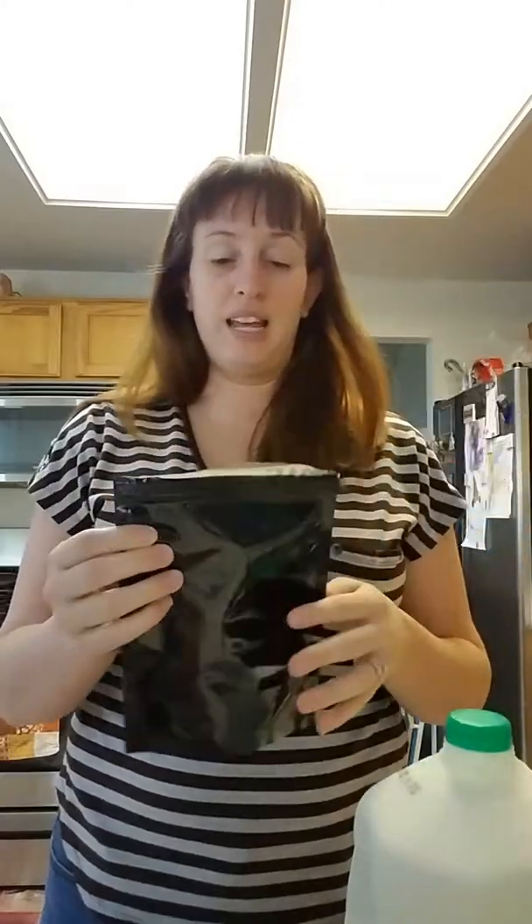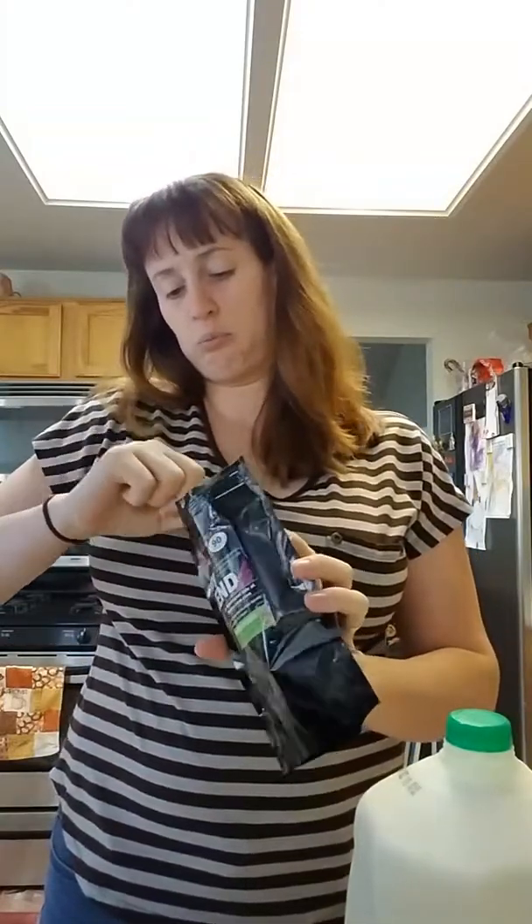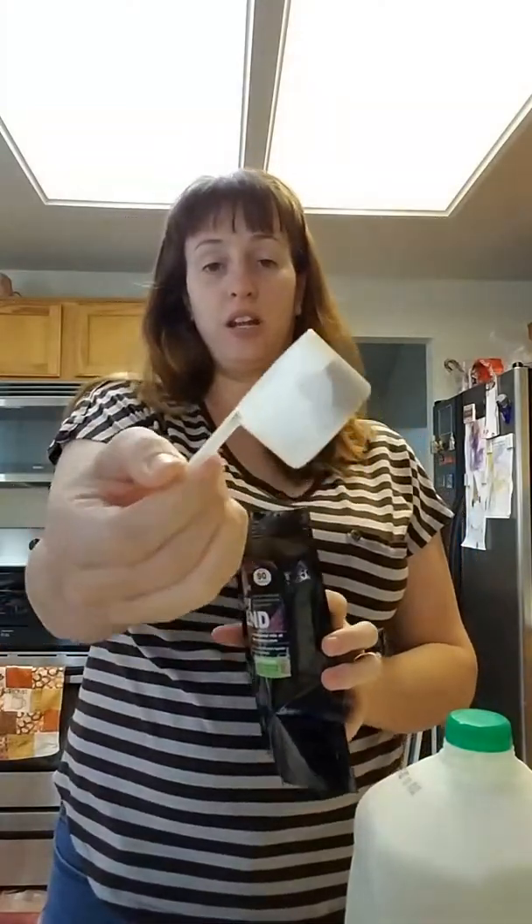And half a cup of ice, and about one-fourth cup of Skinny Blend. I'm assuming that means one whole scoop with their little scooping machine here.